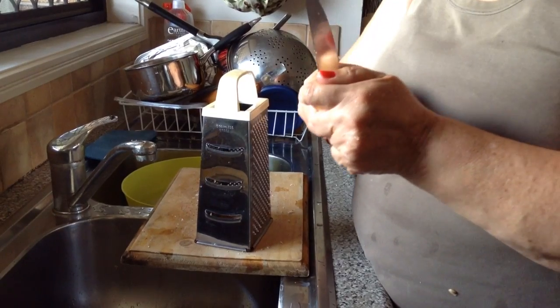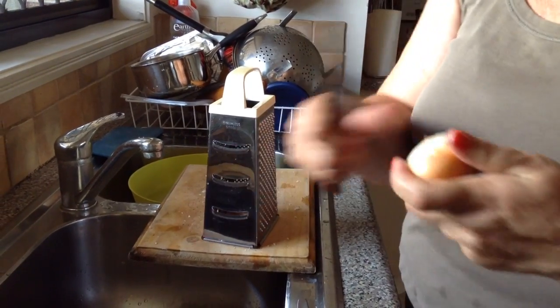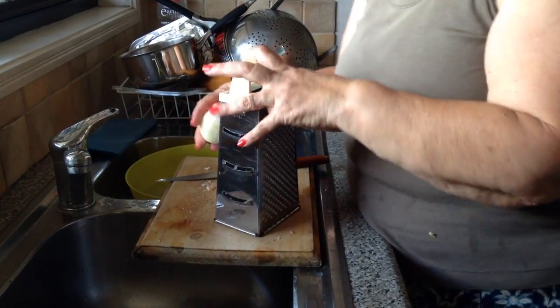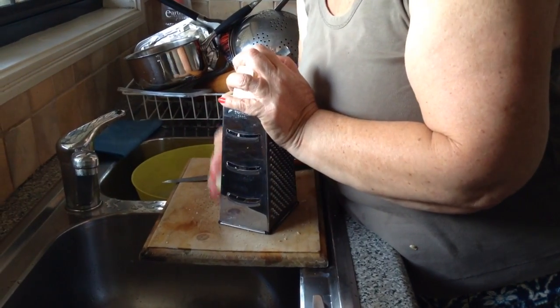Not one onion — we'd say one teaspoon of onion. I grate it.